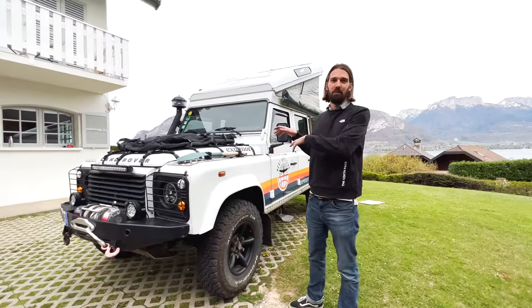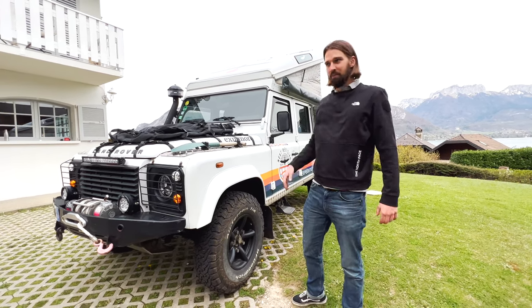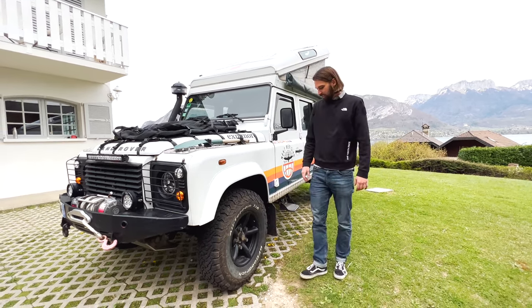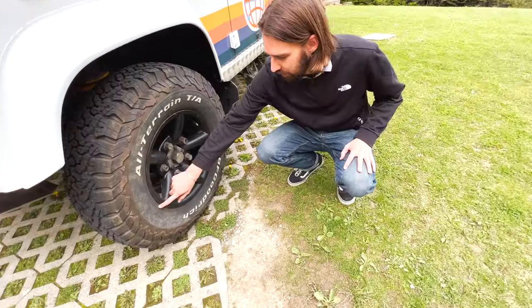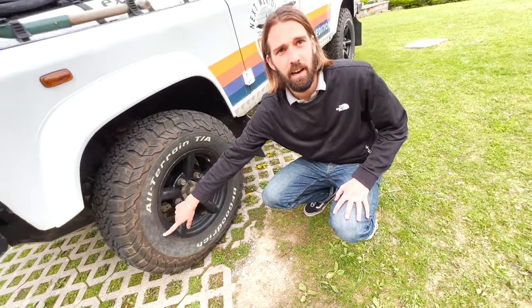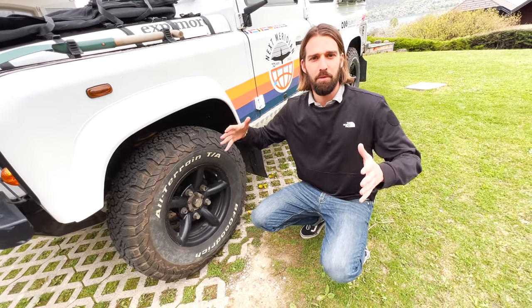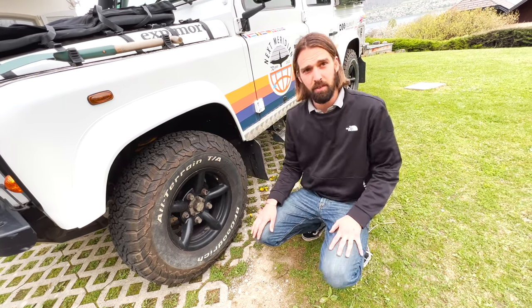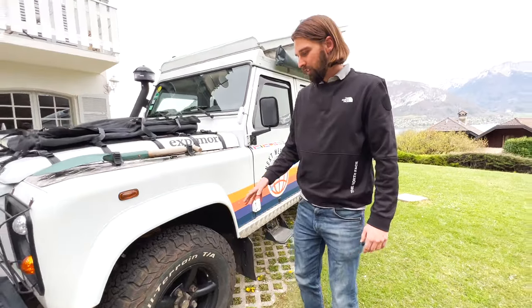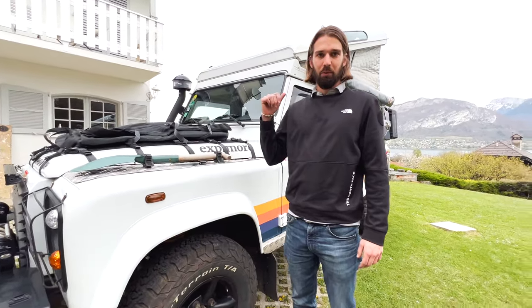We're going to start with the exterior, then move into the interior. First things first: we have 235/85 R16 tires from BF Goodrich. Next time we might go for the bigger 255 version, but for now these are fine. We've got one spare tire at the back.